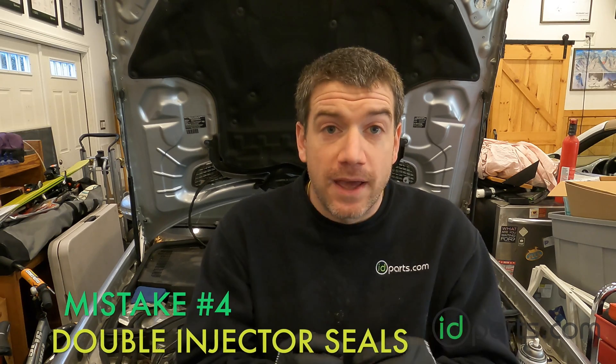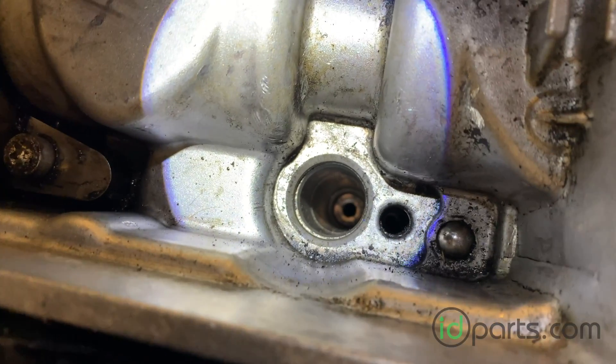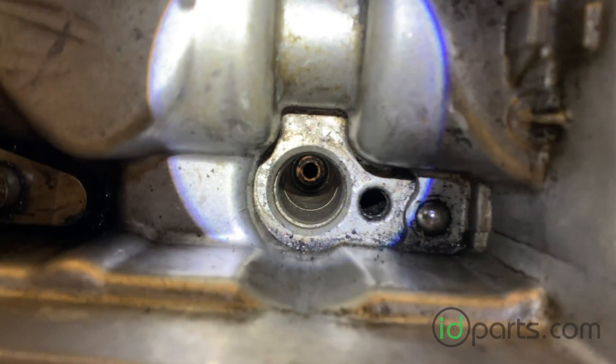Number four: sometimes you're lucky and these seals come out with the injectors. Sometimes you're not lucky — the injector comes out and the seal is stuck at the bottom of the injector bore. Often people don't notice this, and then they put the new seal on the new injector and put it in the injector bore. The new seal ends up sitting on top of the old seal. That will not seal, that will not work, and again you'll be doing this job one more time.